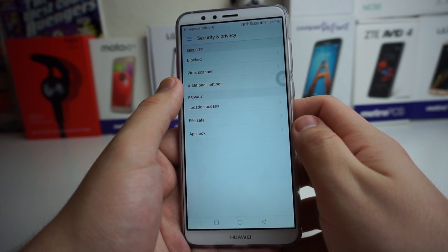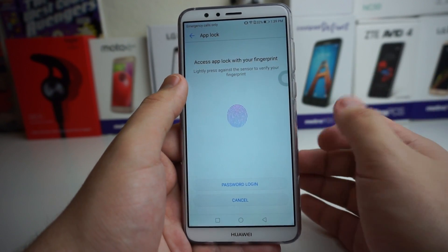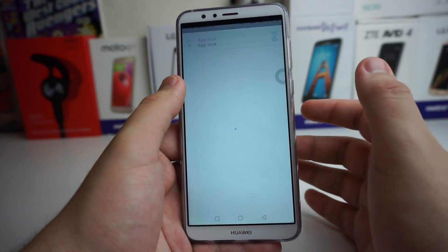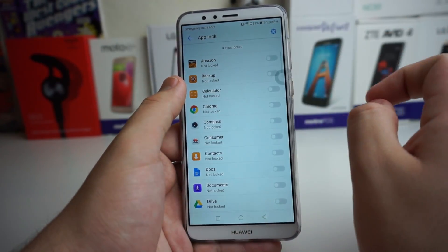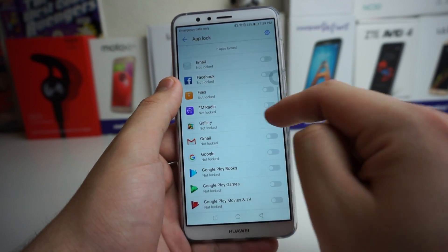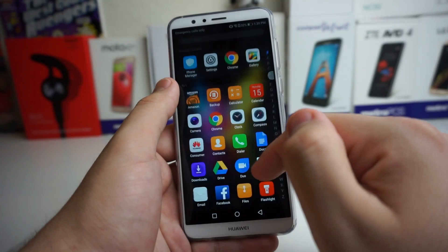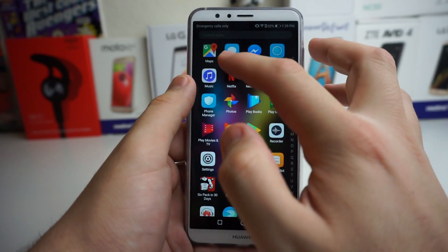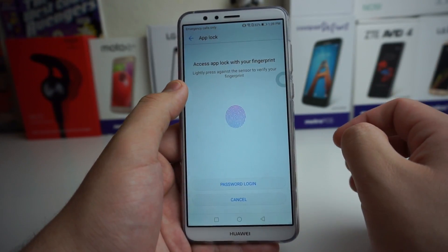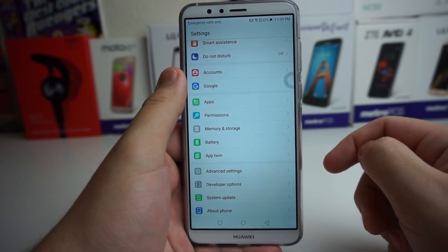The next one is actually an Application Lock. All you have to do is press on it. You can basically use your fingerprint or set it up like you did before with File Safe. Once you use your fingerprint sensor, you can lock any apps that you want. Let's go ahead and lock the gallery app and the Netflix app. Going to Netflix — it says access app lock with your fingerprint, lightly press against the sensor to verify. And now we are in.